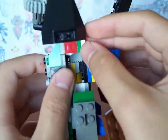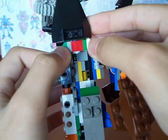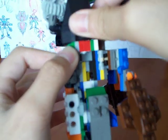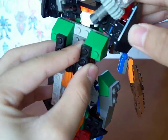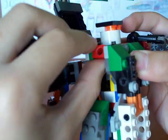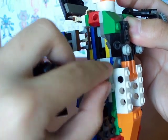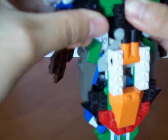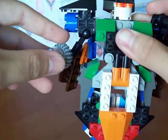Stud friction is when you sandwich a brick in between two bricks — the studs will rub against each other and you have a joint, just like this. This joint is actually made out of the ring blocks, or the blocks with a hole in it, so it could hold Technic LEGO pieces, just like this. This is from LEGO Technic ball joints.